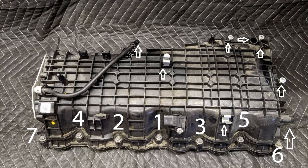Starting from the middle of the valve cover, the disconnection order is: one in the middle, two to the right, three on the left of one, four on the right of two, five on the left of three, six on the far left, and seven on the far right.